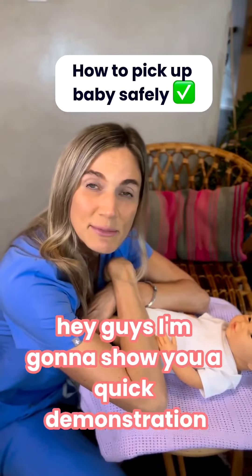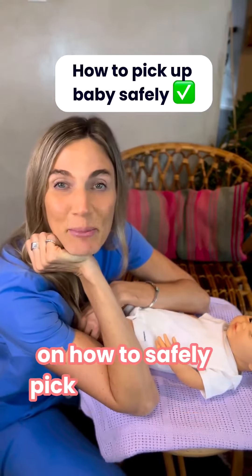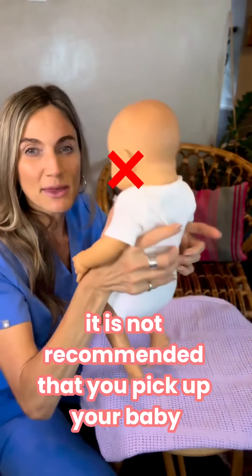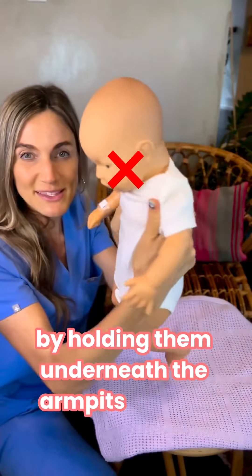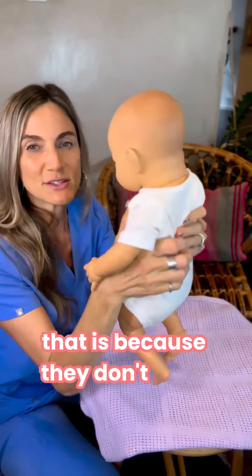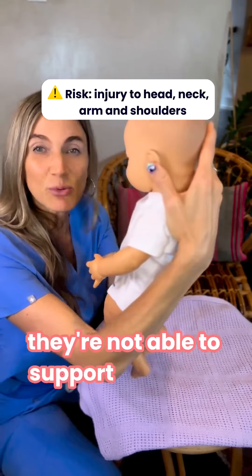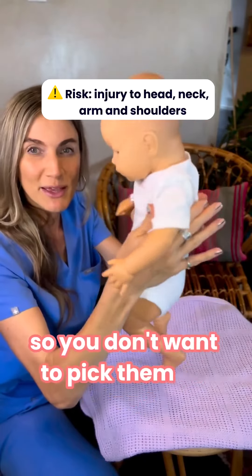Hey guys, I'm going to show you a quick demonstration on how to safely pick up your baby. It is not recommended that you pick up your baby by holding them underneath the armpits, because they don't have control of their head and neck muscles — they're not able to support their own head. So you don't want to pick them up like this.